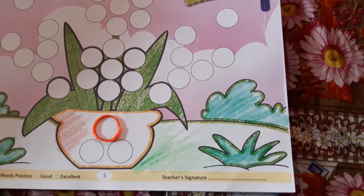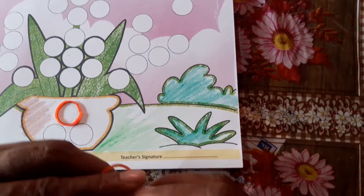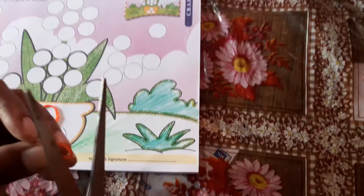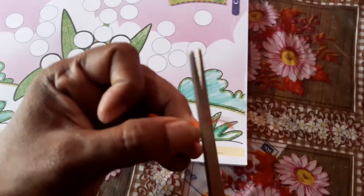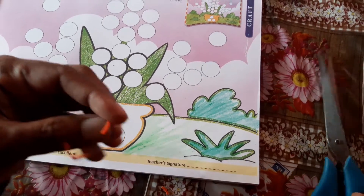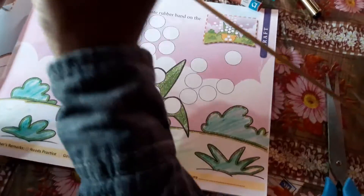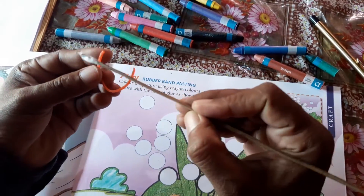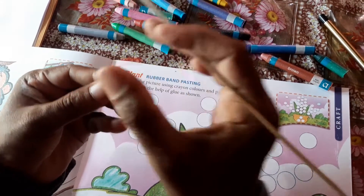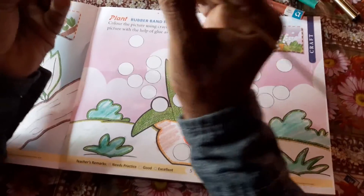We are going to use a rubber band. We are going to cut the rubber band. Then we are going to cut the paste. Then we are going to cut the rubber band.